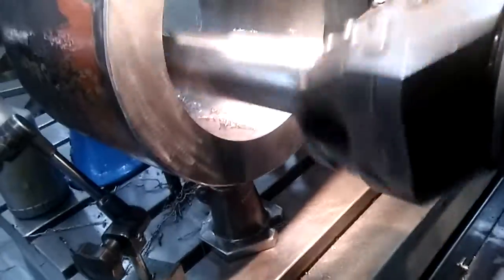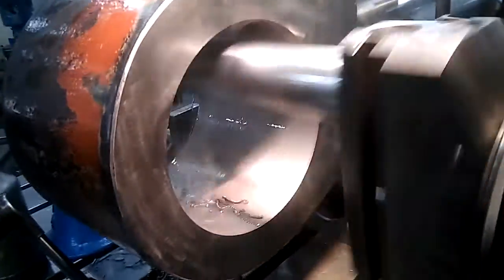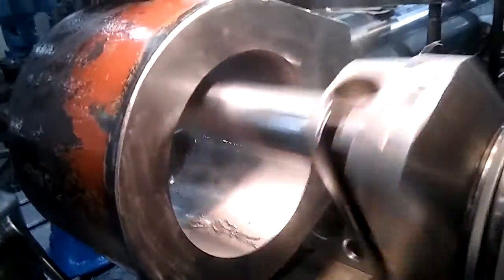I got it down to 42 RPMs, and there's still a hint of chatter in it. You really can't avoid it with a boring bar that long, and I have to have a boring bar that long because of how big this eye is. But I think I can mend it with the flapper wheel, a thousandth or two, and that'll take out the chatter marks.